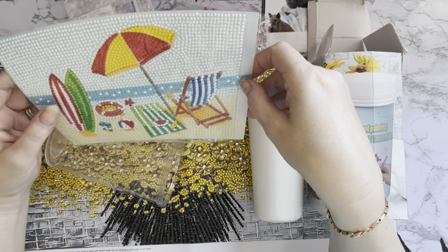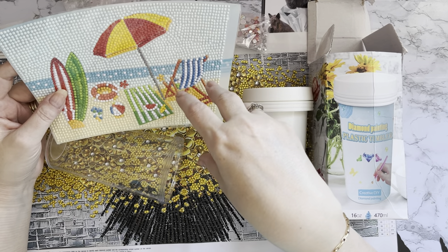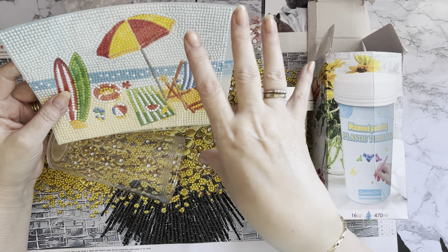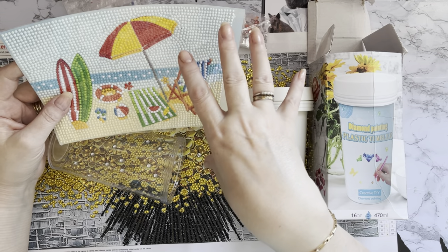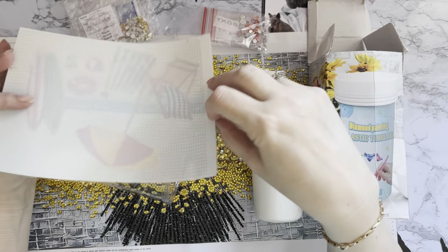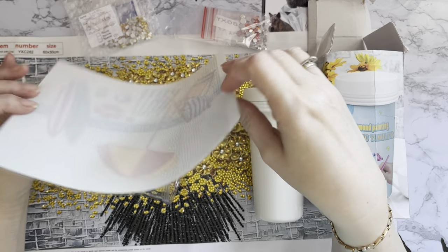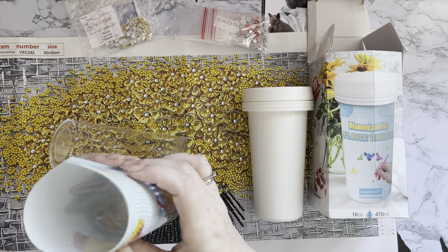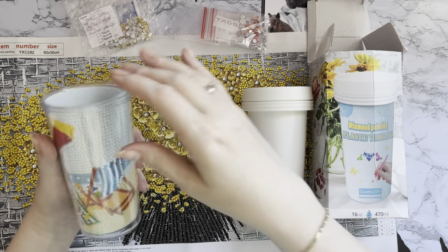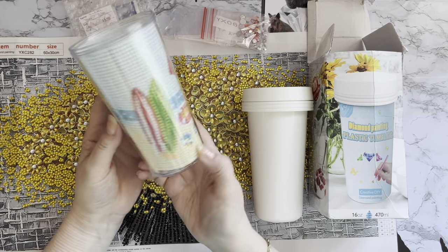I've had a lady - I'm sorry I can't remember your name, but thank you for your comment. She did say that she used mod podge on some garden ornaments and it's still outside two years later and everything is still okay. So fingers crossed this will work on these as well. I think they look super - I think they're really really good.